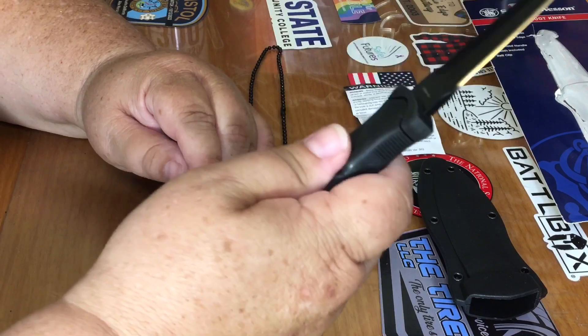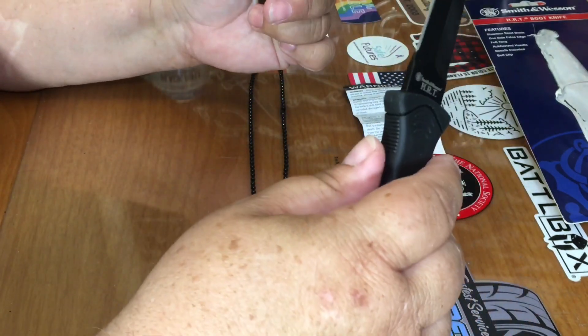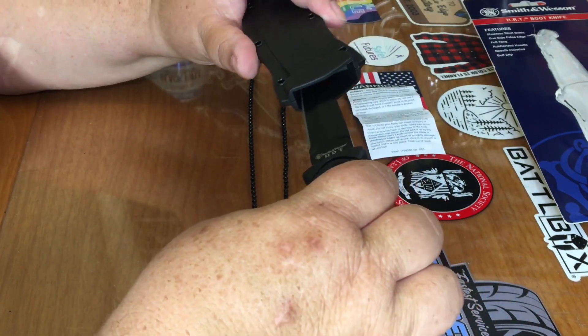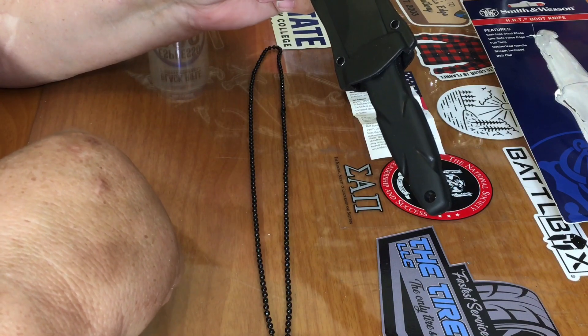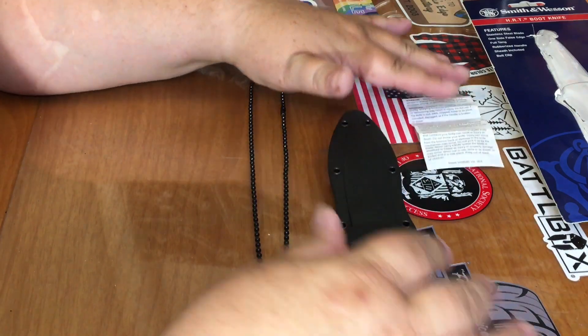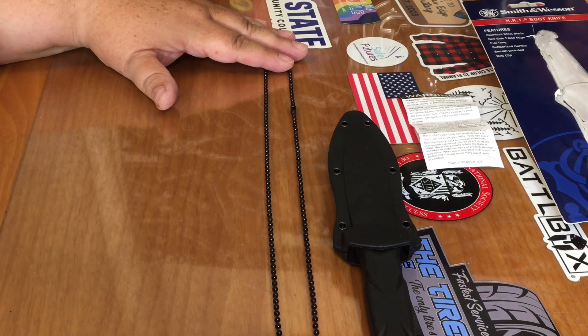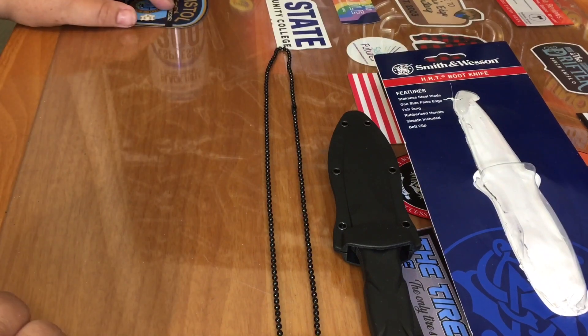For the price — it's like under $9 — I think this is an excellent little addition. I don't generally wear boots, but this would be a handy thing sitting next to me in my car. I think I'm definitely going to add it to my arsenal. It's the Smith & Wesson HRT boot knife, bought at Tractor Supply for about $8.49.